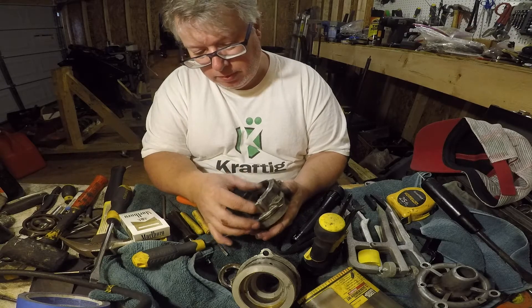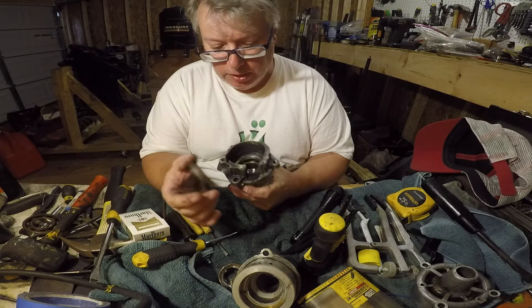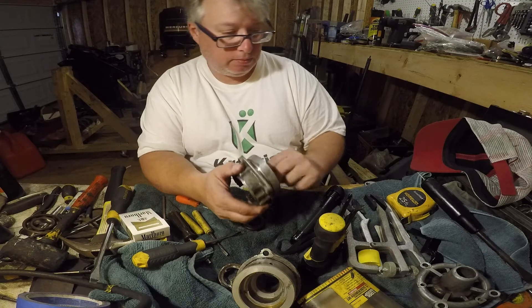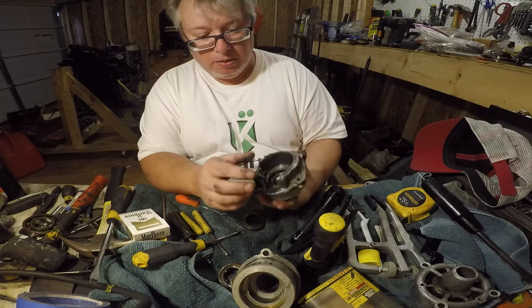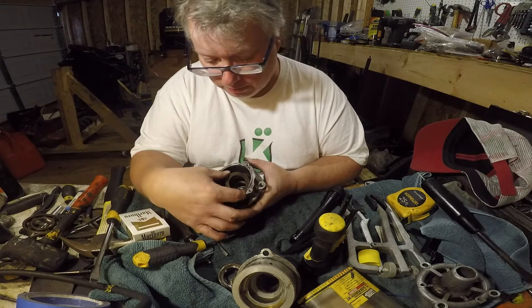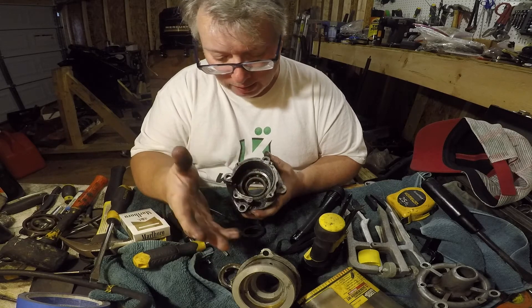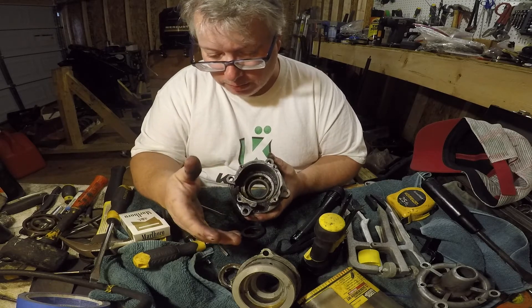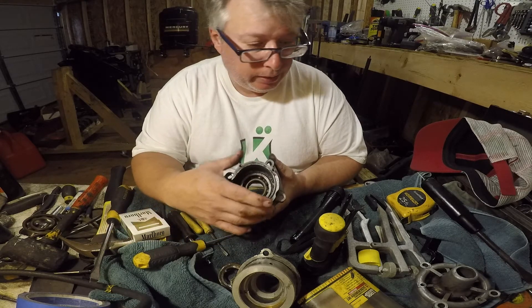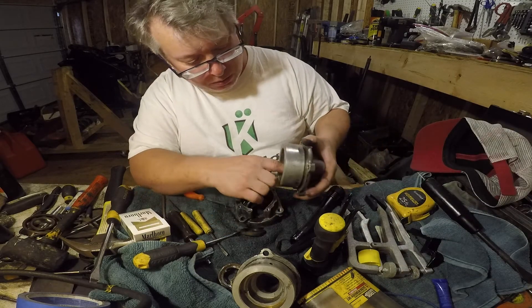Then you put your new bearing in right there. Those are that and it is just really, really simple to get those two out. Anyway, I wanted to show that. Your bearing, or your seal, is right there on top and that is just going to prevent oil from coming out the top and damaging your alternator or what not. I am going to clean both of these up a little bit.